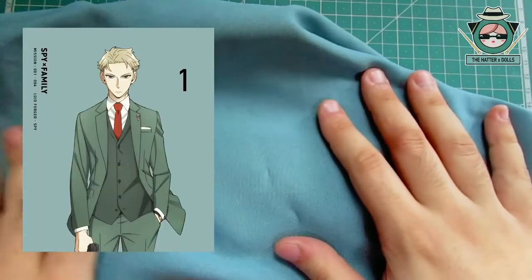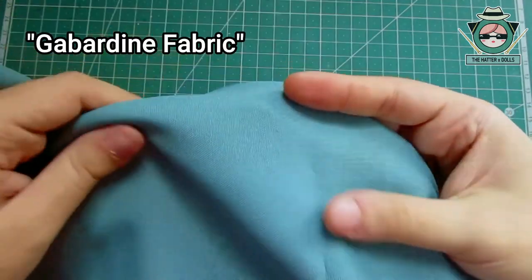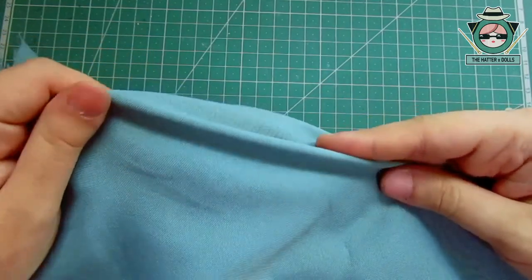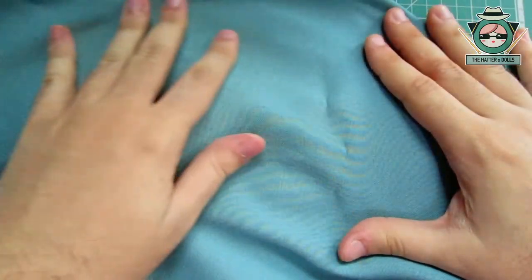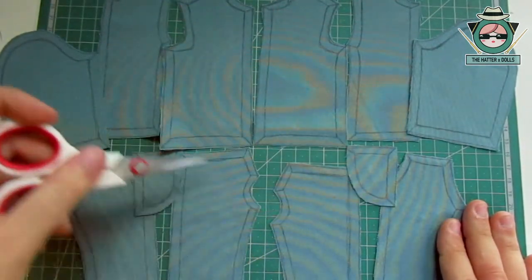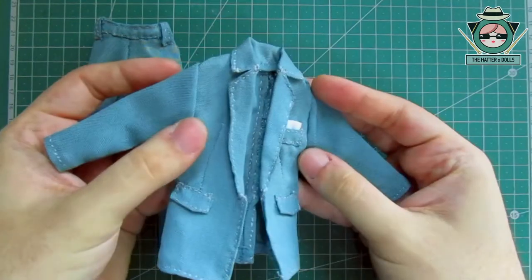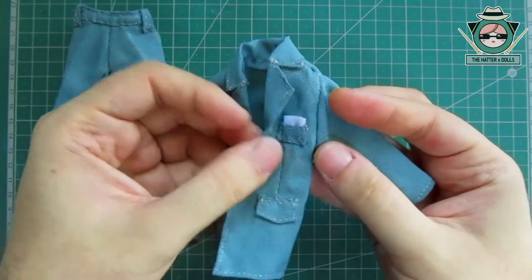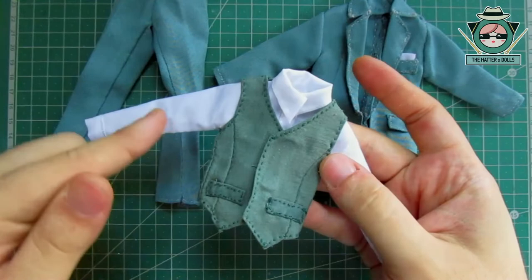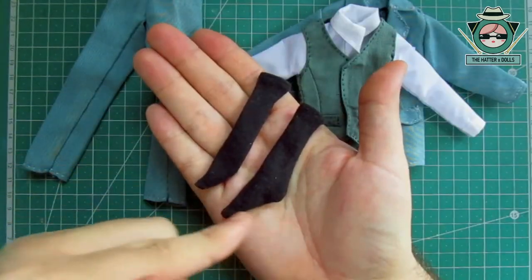Finding a fabric the same color as Loid's suit was very difficult, but luckily I was able to find this one, which is a govern fabric. The color became quite similar to his suit when I saw it, and the best thing is that it was cheap and on discount. Now that my pieces are cut, the only thing I'll do is sew everything by hand. And this is how both pieces turned out. To make the coat I used the pattern from the BTS dolls, only adjusting it a little more to the body. Off camera I also made his white shirt and his vest, using a tiny fabric with a darker shade of green, as well as his pair of pants.